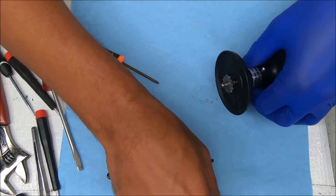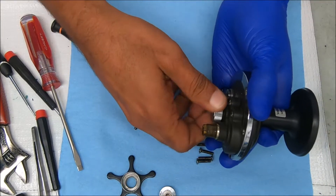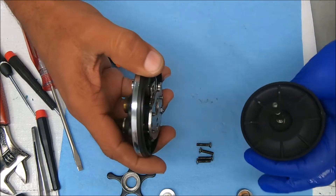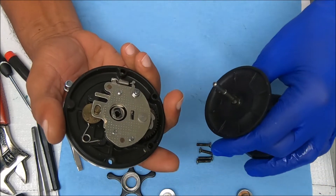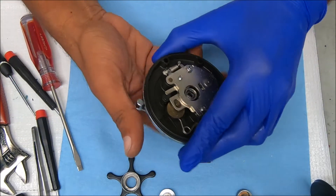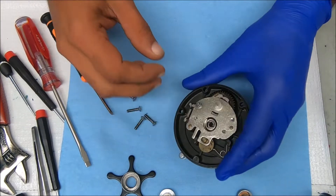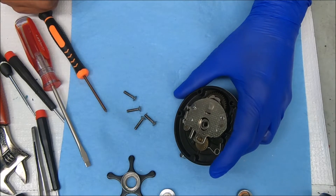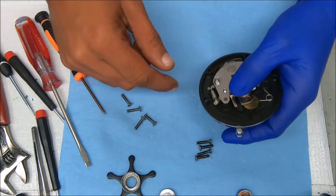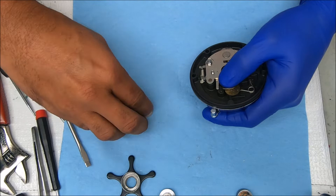Here are the screws from the left side and the right side — essentially they're all the same. I'm going to unscrew this; there's a spring there. This should just pull straight out. This is a nice looking reel. There's a nut there, but I don't put the nut part — let's set this to the side so we can work on the rest of it.